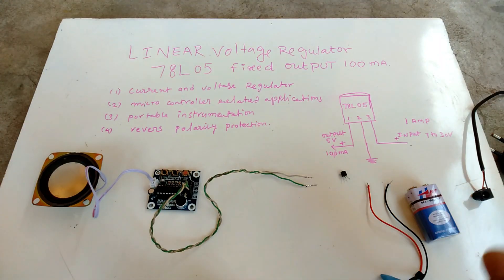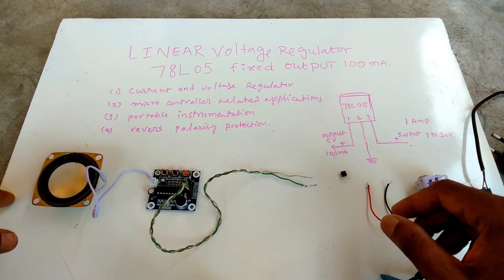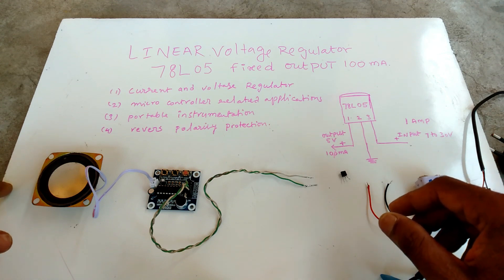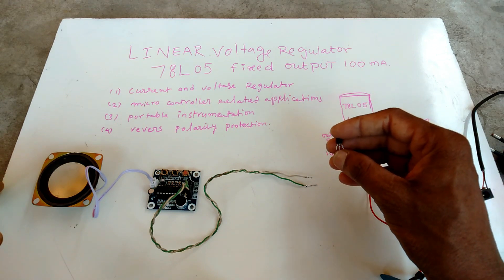Hello friends, in this video I am making a 5 volt regulator — a linear voltage regulator using the L78L05 IC.